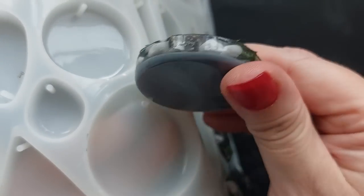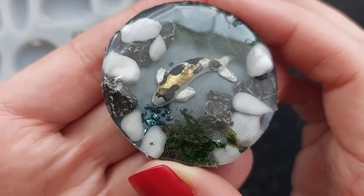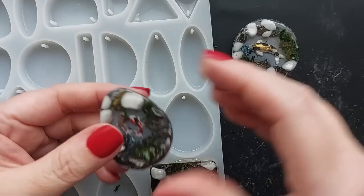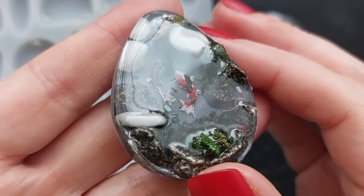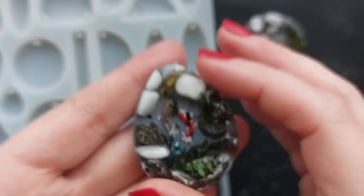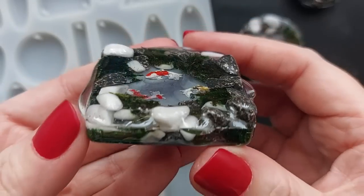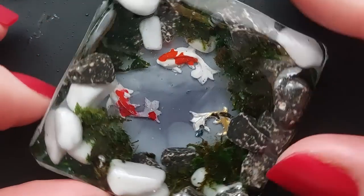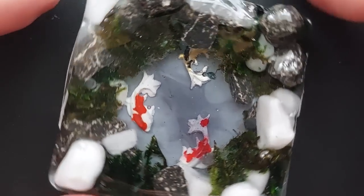Even though it was long — it's a long process layering like this, you're talking a good hour — I am in love with these. This one here, I put two of the teeny fish in here and it's one of my favorites. I love the way the rocks are just protruding out of the water. This one has major overspill as I expected, but we can just carve that back and all will be well. This is what it looks like after I've taken my craft blade and gone around the edges and carved that off. I love them.